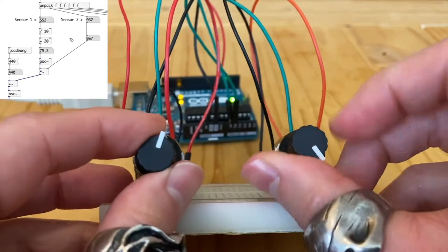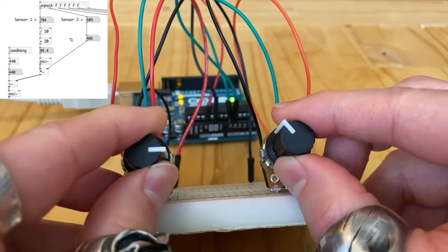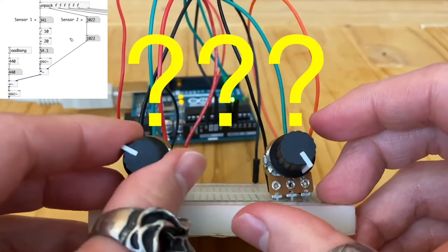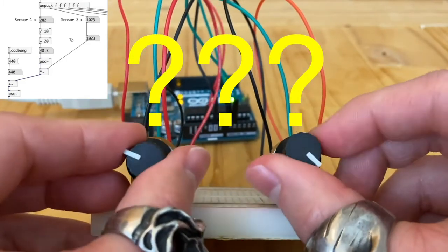Now that we learned how to use sensors and Arduino with MaxMSP or PureData, we can start thinking about designing our own instrument. But where do we even begin? Here are some things that may help and inspire us when coming up with ideas.